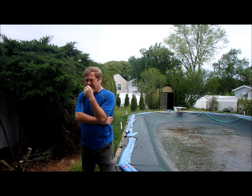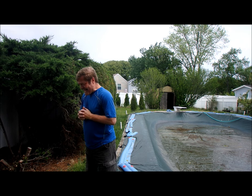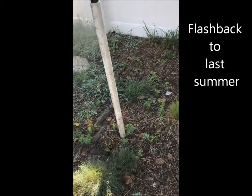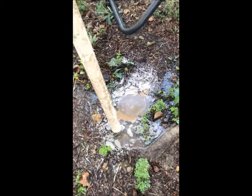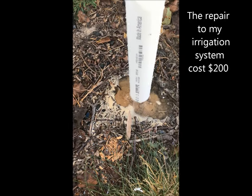The one mistake I made was I didn't carefully check what was underground before I hammered the pipes in. We call this a debacle — let me show you. An important detail: if you're going to do the pipe thing, you have to have an idea of what's underground, because in my case I punctured my irrigation system. I did it twice. What were the odds?